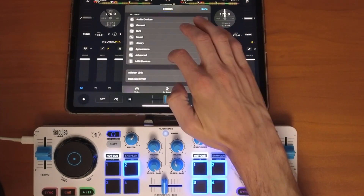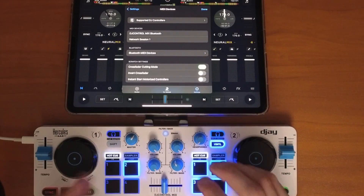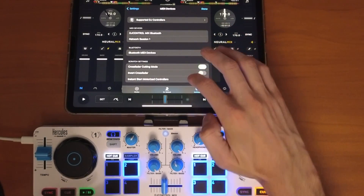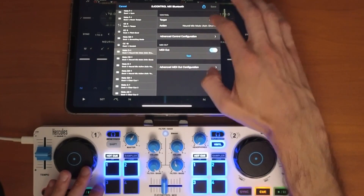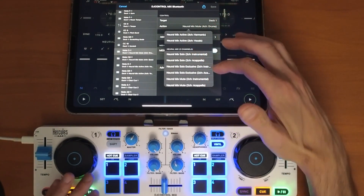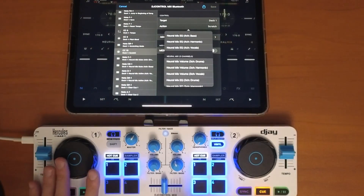There are other things you can do if you want to get more advanced. If you know how to map this, you can map any feature. For example, you might want to do NeuroMix Solos, which gets rid of everything and plays just one specific stem.